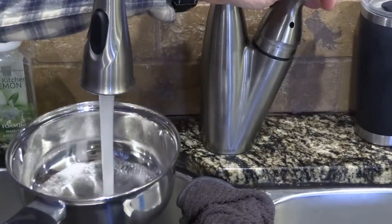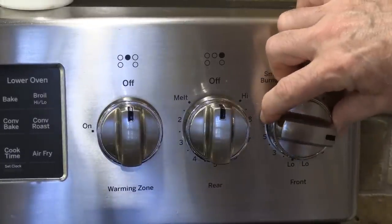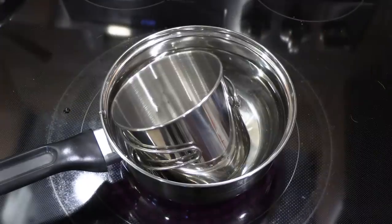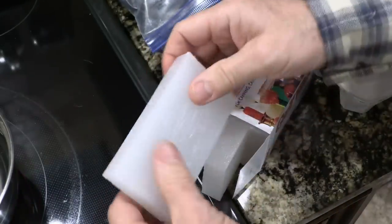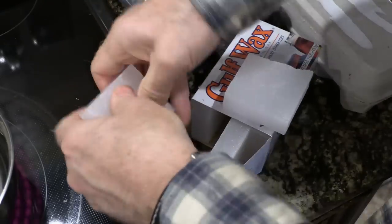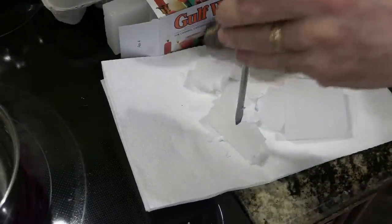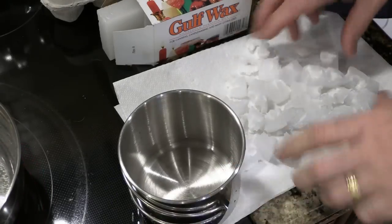First off, we're going to run some water. Next we're going to turn this on and we'll probably turn it to about medium setting. Next we'll take our pot, we're going to put it in here — it wants to float, but I think once we get the wax in there it'll do pretty good. Now while that's heating, take our gulf wax and you're going to want to break these pieces up somewhat. It'll make it faster — maybe even with a hammer or something because these are actually pretty tough. We're going to take a screwdriver and a hammer and just kind of break these up a little bit.